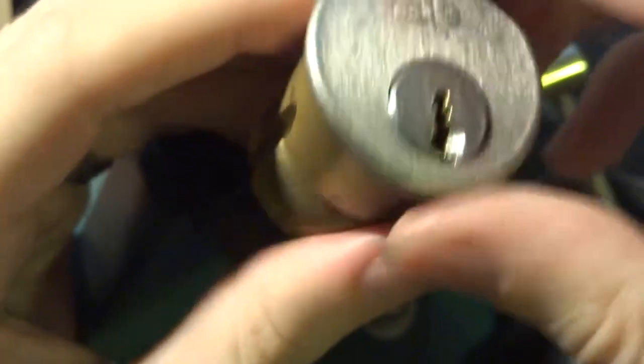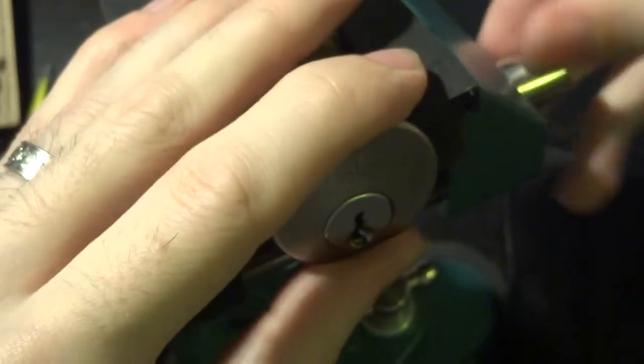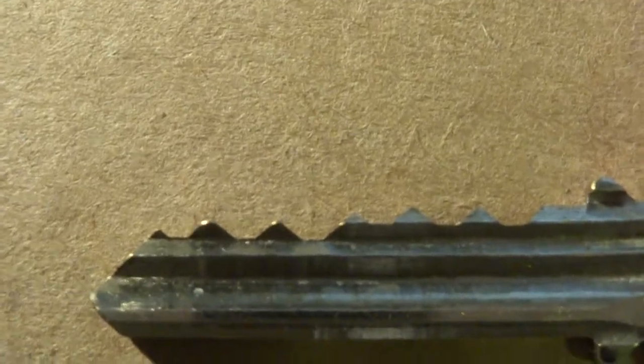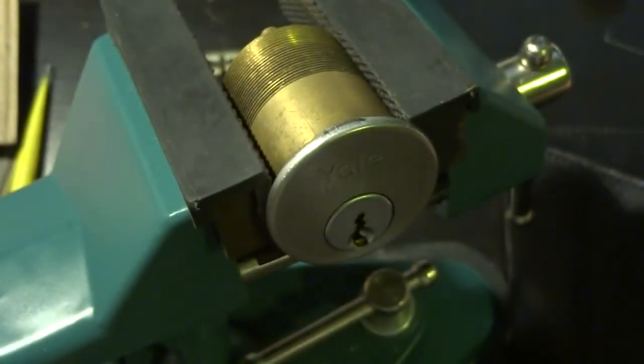It's got nothing but standard pins in it and even the bitting isn't very complex. I've got a key for it, a key that was provided for it right here. But I do know exactly what pins are in it because I had to rebuild this thing because it was in a really really terrible state when I got it.